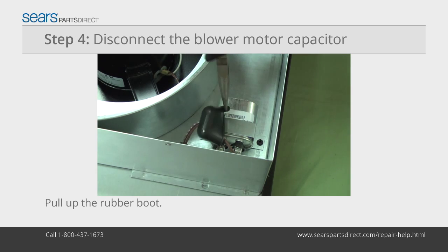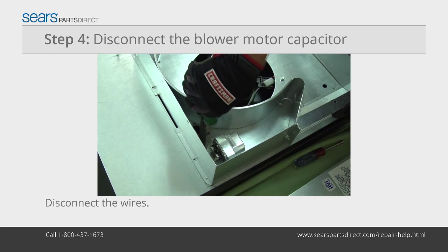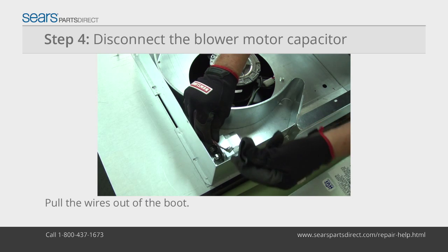Pull the rubber boot up. Place a slot screwdriver with an insulated handle across the capacitor leads to make sure it no longer has an electrical charge. Disconnect the wires from the capacitor and pull the wires out of the boot.